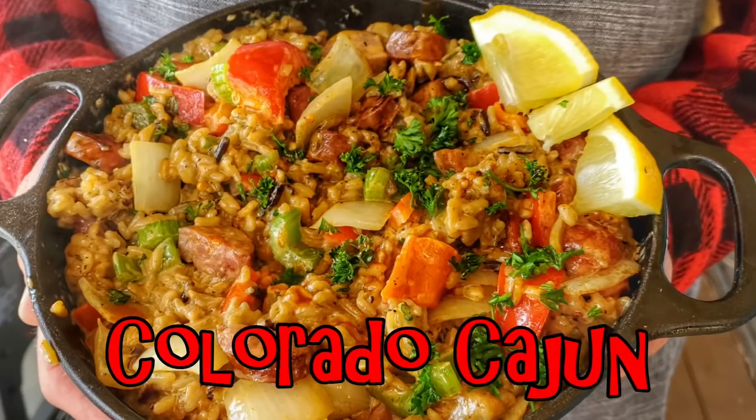Welcome back everybody. I'm in the middle of the Griddlemore Tour. It's springtime in the Rockies, which could mean 80 degrees one day and snow the next. But just like with my last video, I want to bring you more of the tour recipes and break them down for you. Today, I want to show you how to make my famous Colorado Cajun.